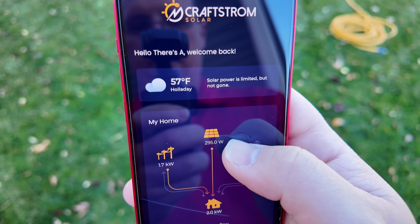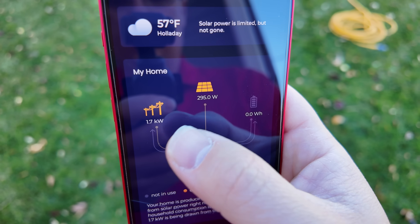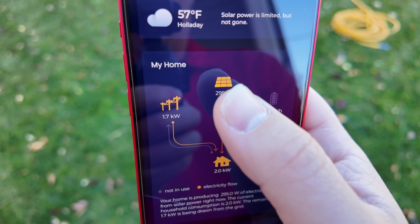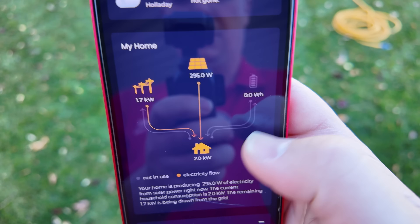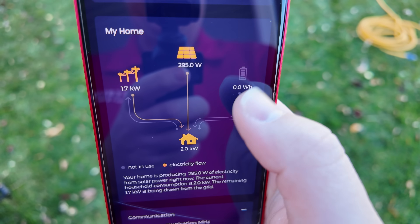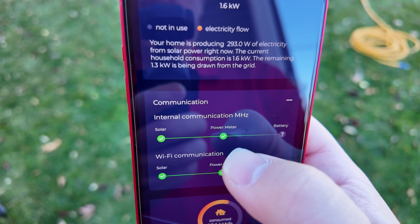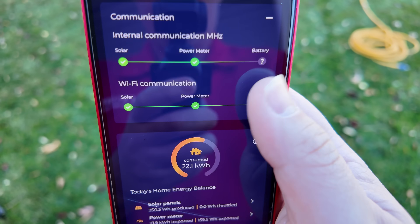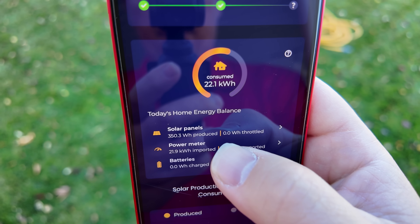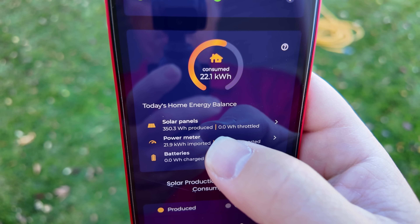Let me give you a quick tour of the app. There's a little weather forecast, and then this constantly-updating feed from your power meter showing how much power your house is consuming from the grid, how much power you're producing from solar, and the sum total of what the house is consuming. I don't have any battery packs connected at this point. There's also the communication section you can expand to make sure everything is communicating correctly.